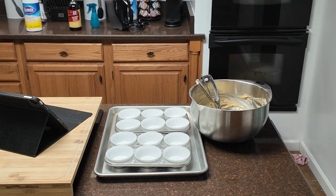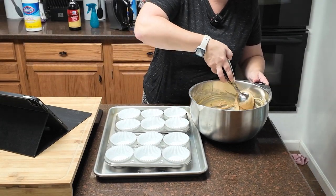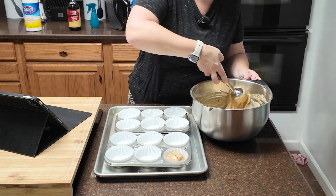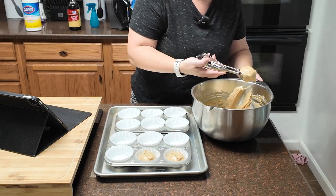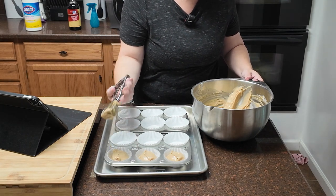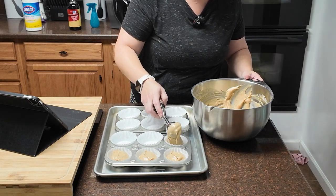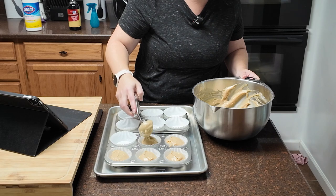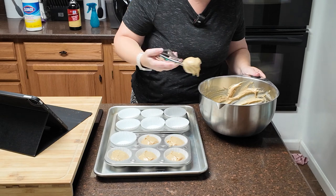We are going to fill our muffin cups evenly and mostly full using a scoop. I think one scoop per will do it and then I can always come back and distribute a little more. It's a thicker batter than the pre-packaged muffin mix I sometimes make for the kiddo — Martha White, so good. He likes the chocolate chip and I like that all I have to do is add milk, mix, and bake.